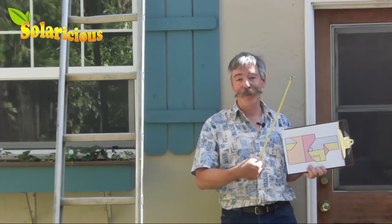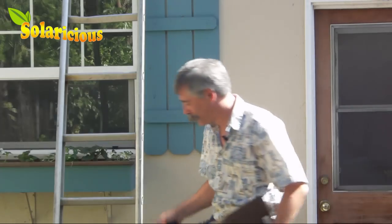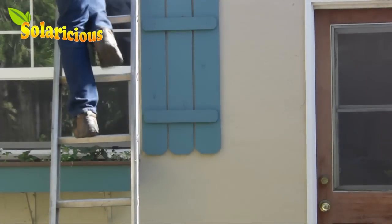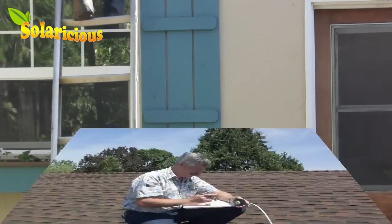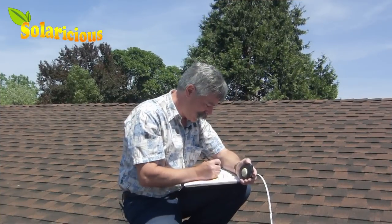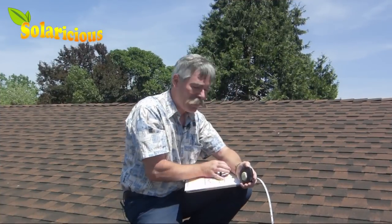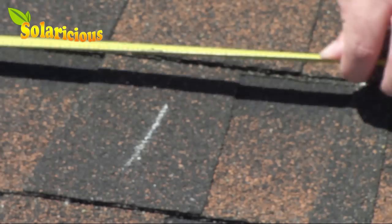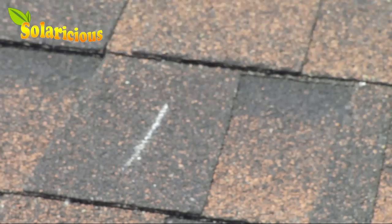Got my sketch, got my tape measure, time to go up on the roof. Six and a half feet. It's really handy now that we're up on the roof to have one of these large 50-foot tape measures, but if you don't have one, that's not a problem. All you got to do is bring a piece of chalk up on the roof with you. You take your 10-foot tape measure, measure out your first 10 feet, put a chalk line, and then measure out from there.